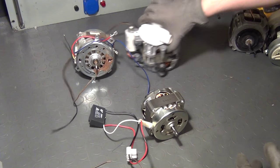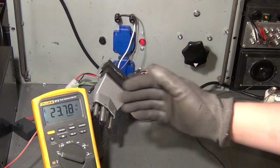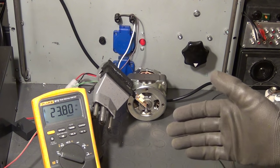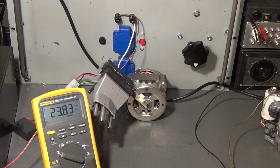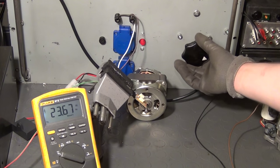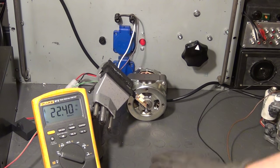Let us hook this up to the isolation transformer as well and take a look at the frequency of revolution. At the full line voltage of around 230 volts, we see a frequency of revolution of around 23.8 Hz. By the way, if you are more used to RPMs, just multiply this value by 60, because 1 Hz is 1 event per second — in this case 1 revolution per second, so times 60 gives revolutions per minute. Let us turn down the voltage to around 115 volts. Even though the motor is powered with just about half its rated voltage, the frequency of revolution has dropped only very slightly.